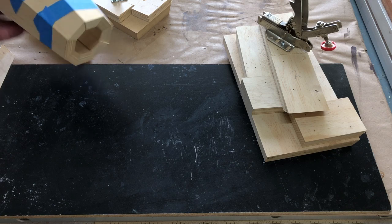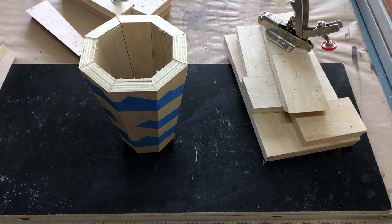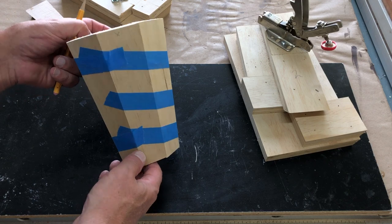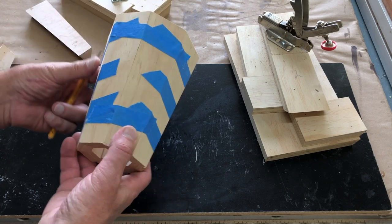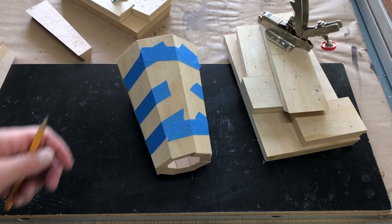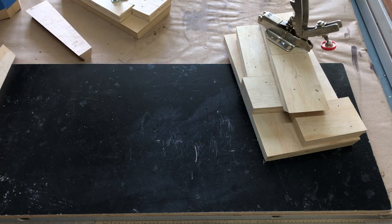Before I committed to any good stock, I used some plywood and cut staves out of it and glued them together — just held together with tape — to make sure I could get them to come together. I actually made several of these test pieces. The first few didn't come out very well and wound up in the scrap pile. Finally I got one that was what I wanted, so I knew my jig was right.